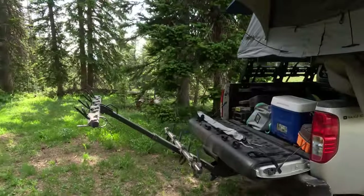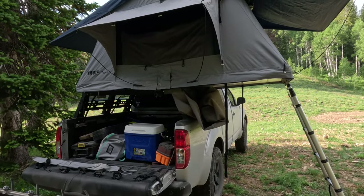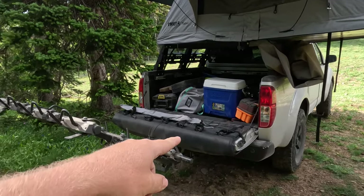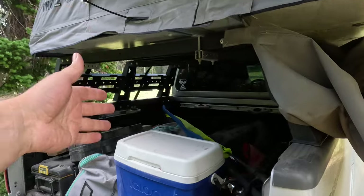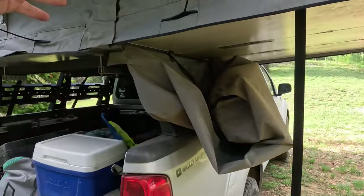Another con is that you basically lose your truck bed. For some people this may be an issue; for others not. In my case, I had to get a rack to take my bikes since the tent sits pretty flush with the cab and makes it really hard to put anything in the back of the truck. The overland trailer is kind of a solution to that problem as well.